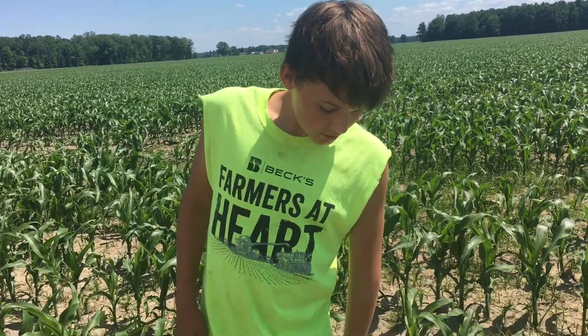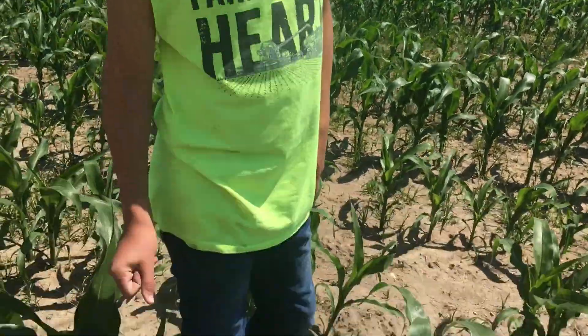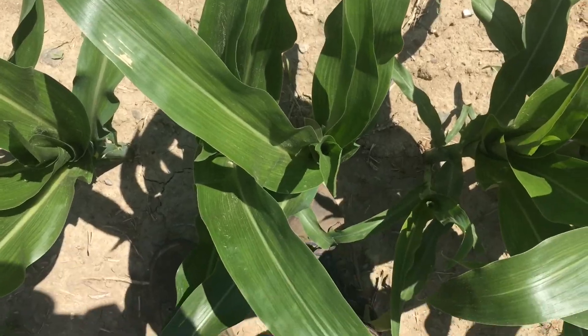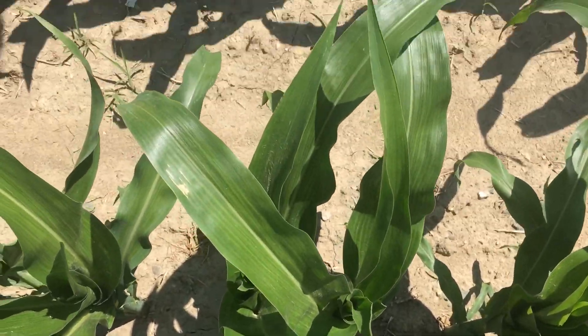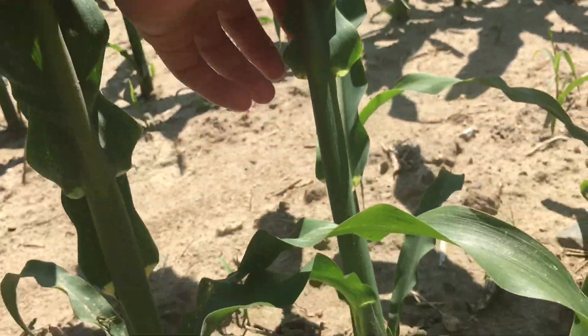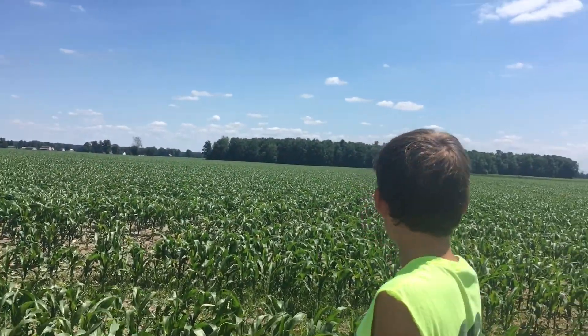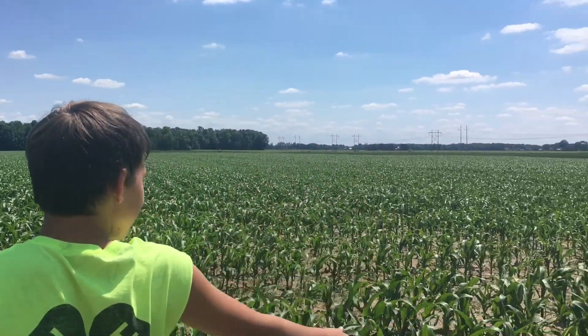That's basically it from the house over here. This is our corn back behind our house. We planted this like two months ago — it's pretty tall. It's supposed to be knee-high by the first of July but it's really high right now. It's rocking pretty good. See the beautiful sky.